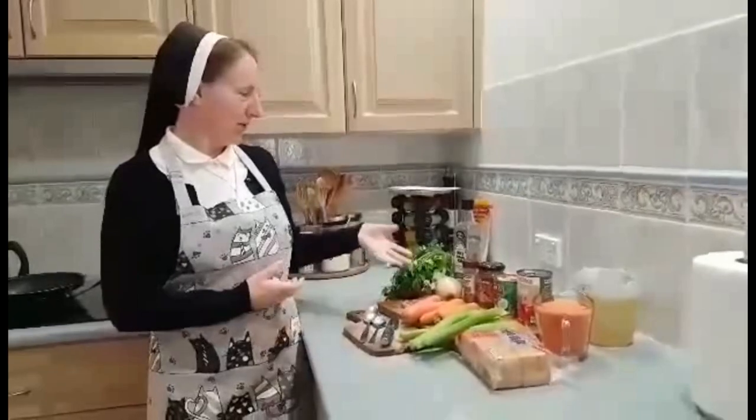Hi everyone, today I'm going to cook lentil soup. So here you see all the ingredients we need for our soup. So let's have a look.